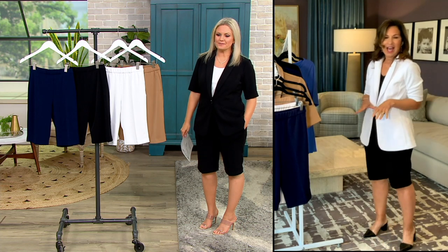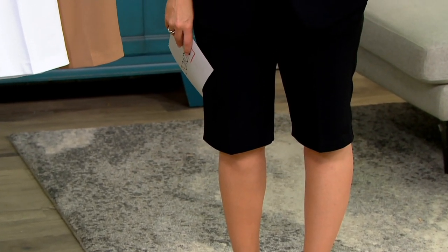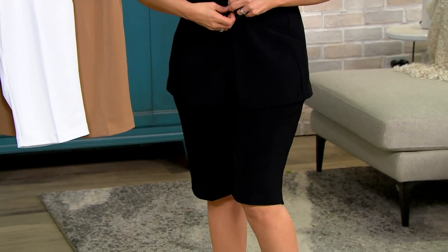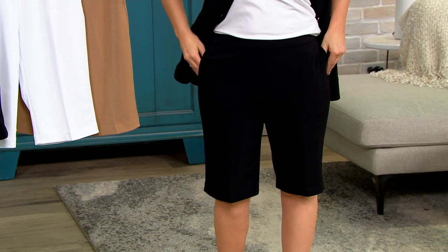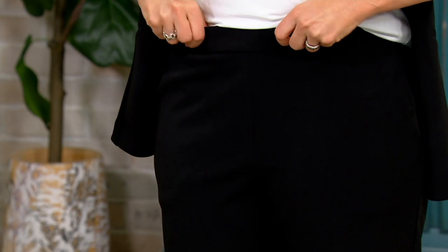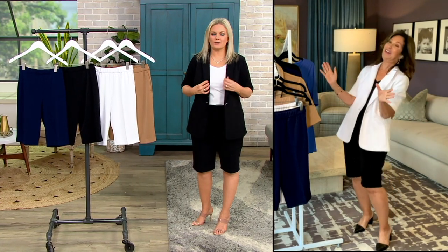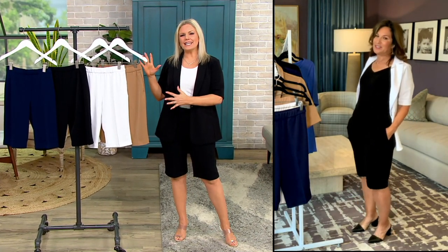The espadrilles would be super cute. You could even wear little sneakers with it — really elevate, be kind of cool girl. But look at the perfect length covering that knee area. It's not square and boxy. It's not a walk short of yesteryear. This is new, this is modern. When other women see you wearing a walk short like this, they're actually going to come up and ask, where did you get that short? I can't find a short like that anywhere.